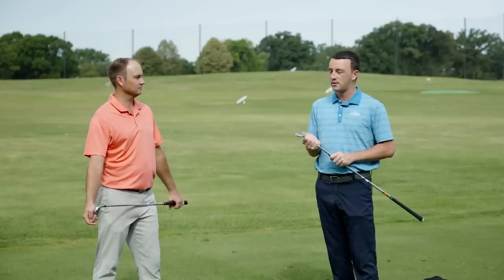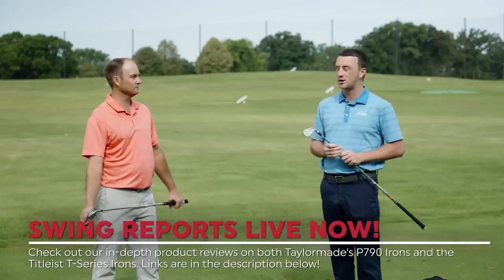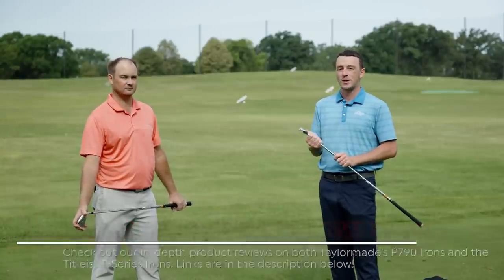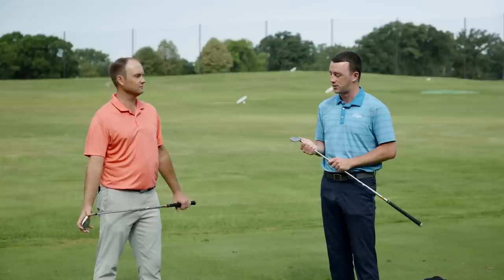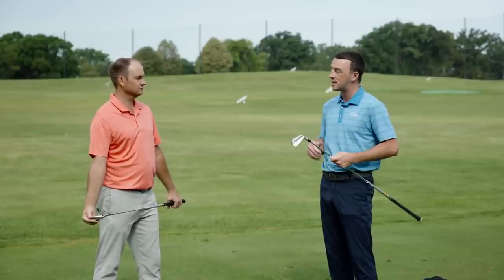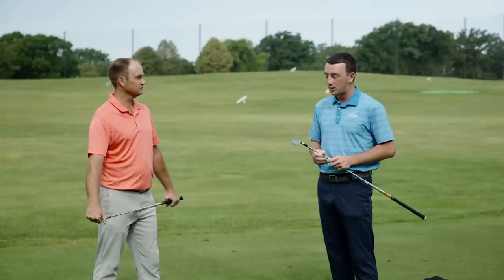We've done our own quick reviews on these — the Swing Report editions are out on our channel. You can check those out to learn all the key details on these irons, but now it's time to put them to the test against one another. Thomas, you've seen both of them, you've got the look and you've also tested both of them. What do you think we're going to see today?